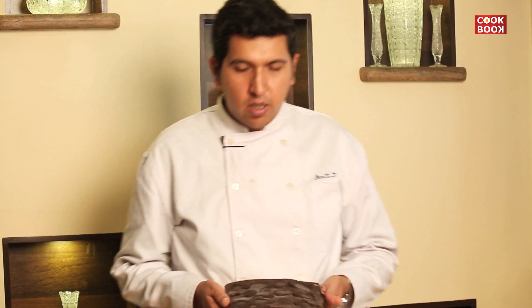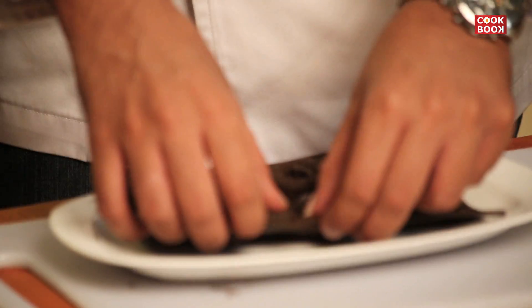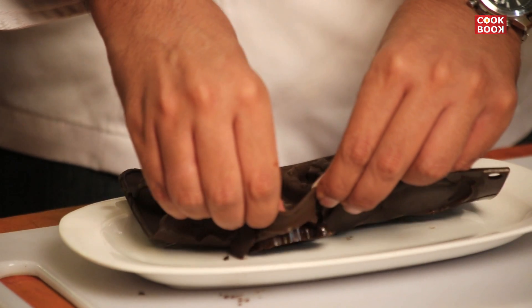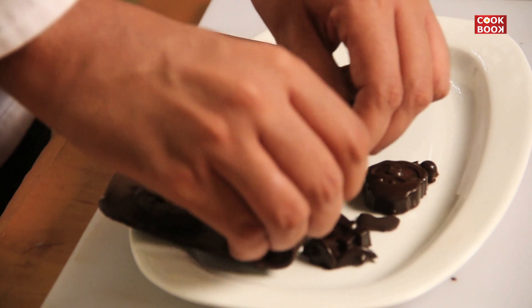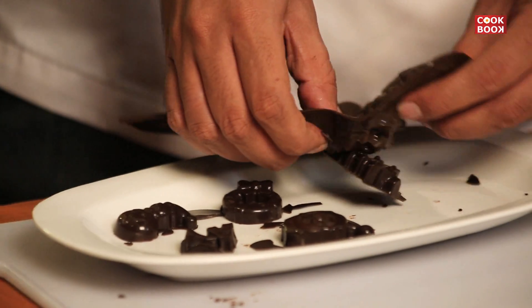I'm back with the chocolates which have already set and are ready to be demolded. Very easy — just turn it around on a plate and lightly start pressing it for them to come out. You can see how easily they're coming out.